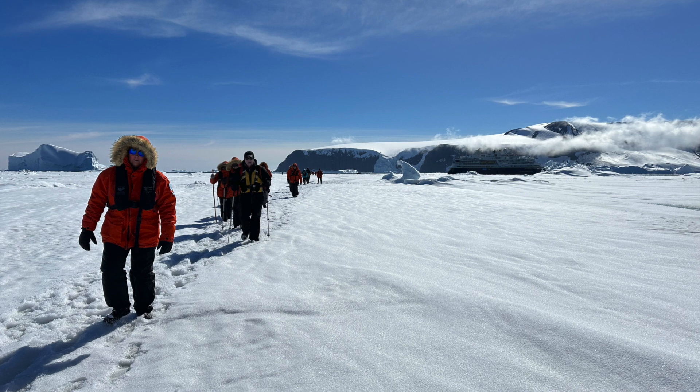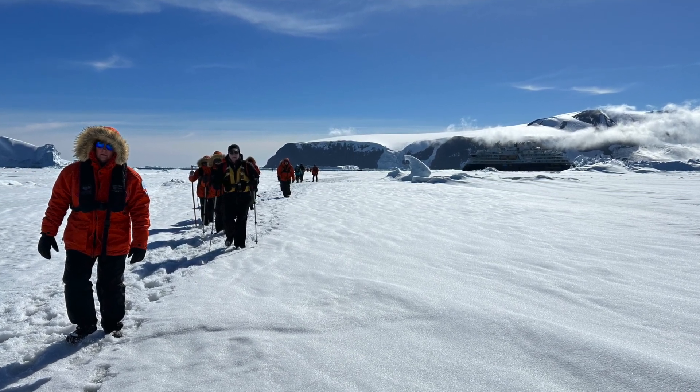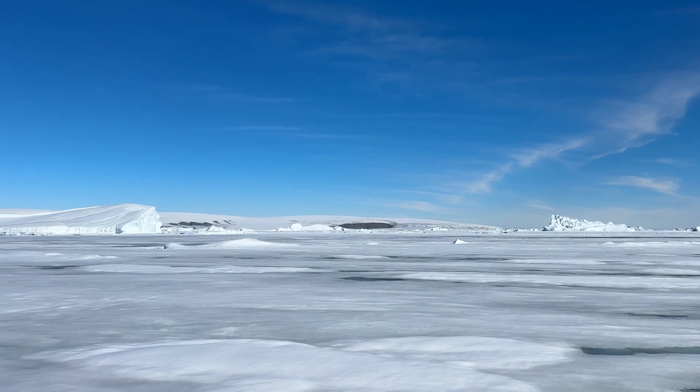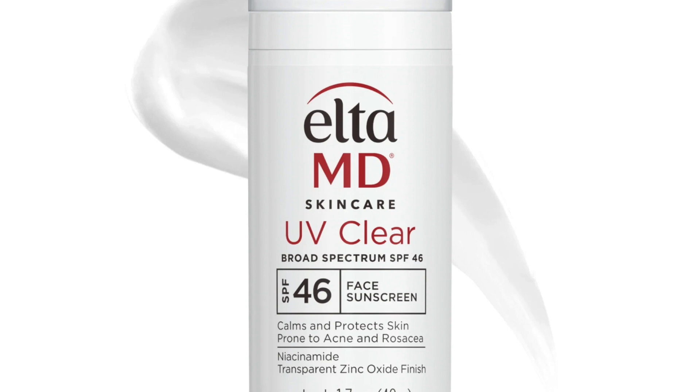Number one, you must have sunscreen. There were numerous people on the ship that didn't have proper sunscreen, and their faces got progressively burnt. The snow reflects the sun intensely, so make sure you have a good facial sunscreen with at least 45 SPF.